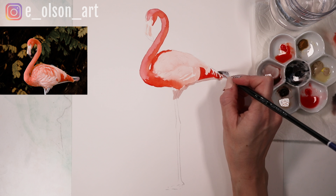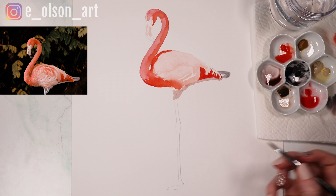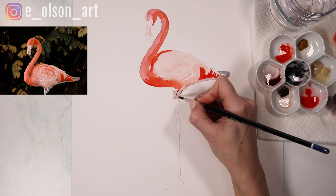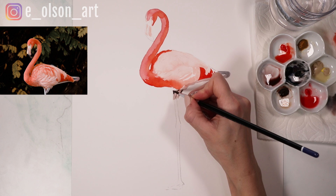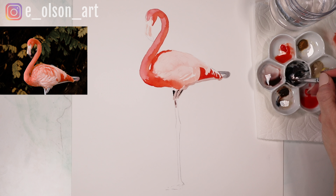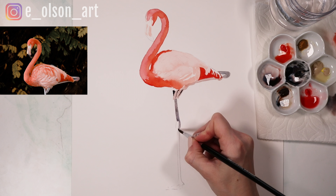Even on a fairly large sheet of paper — this is an 11 by 14 — these details feel fairly tiny. Flamingos are quite delicate. I'm going to go a little bit darker as I come down the leg, as this one is in shadow. I'll try to do this in as quick a brush stroke as possible, like a flat wash, so it has no hard edges.